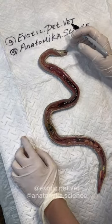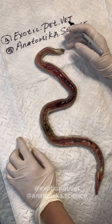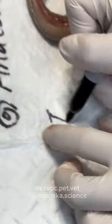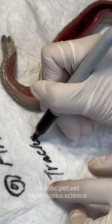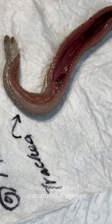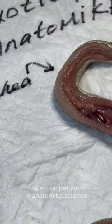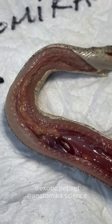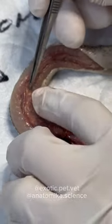These guys have a lot of structures that are similar to us. Here you see the trachea, and on the other side is the esophagus.